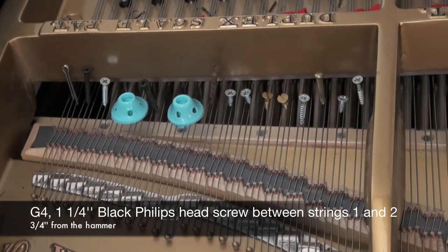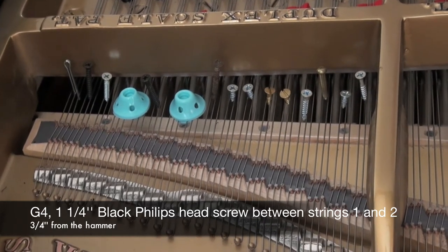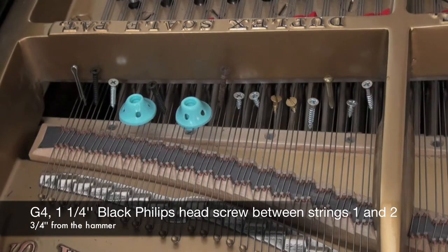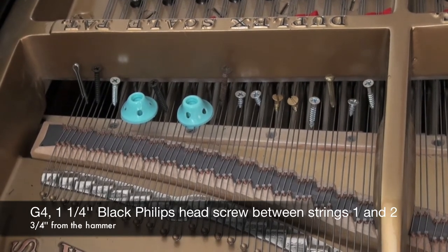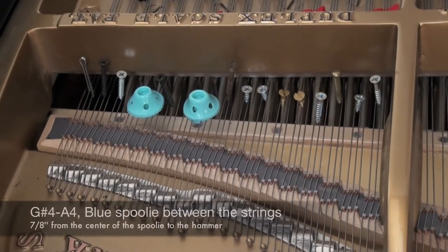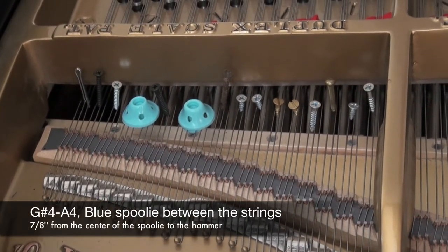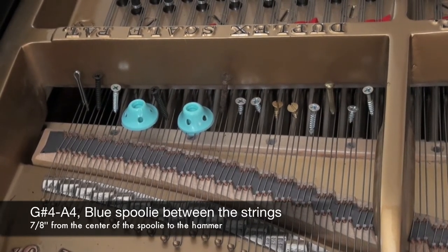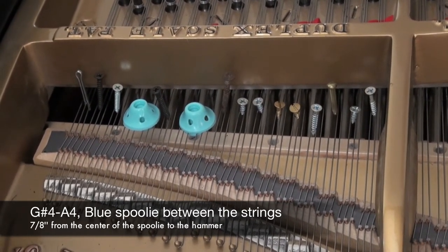G4: 1 and 1 quarter inch black Phillips head wood screw, 3 quarters of an inch away from the hammer strike between strings 1 and 2. Between G sharp 4 and A4: a blue spoolie, 7 eighths of an inch to the center of the spoolie, between G sharp 4 and A4.